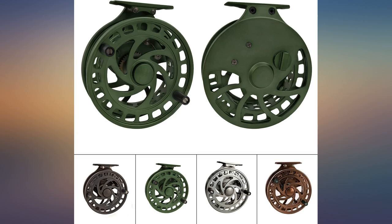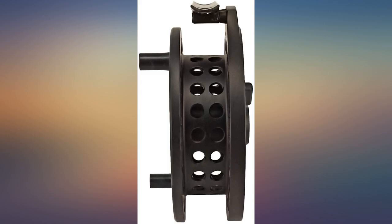I bought this for my husband and he loves it. It seems pretty durable and great for beginners. The price is great too.